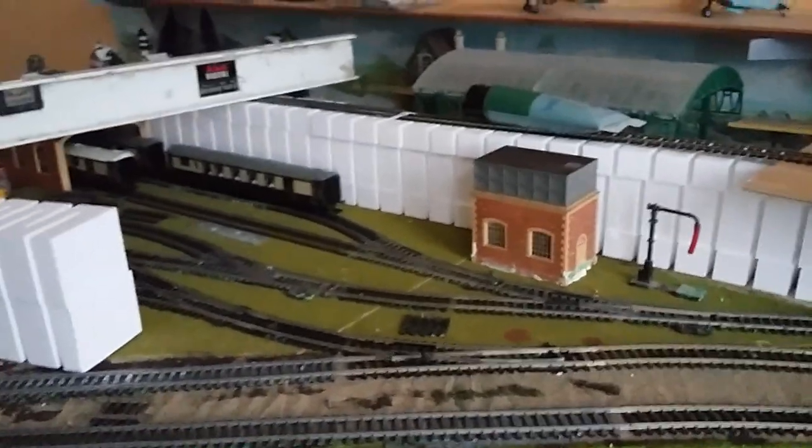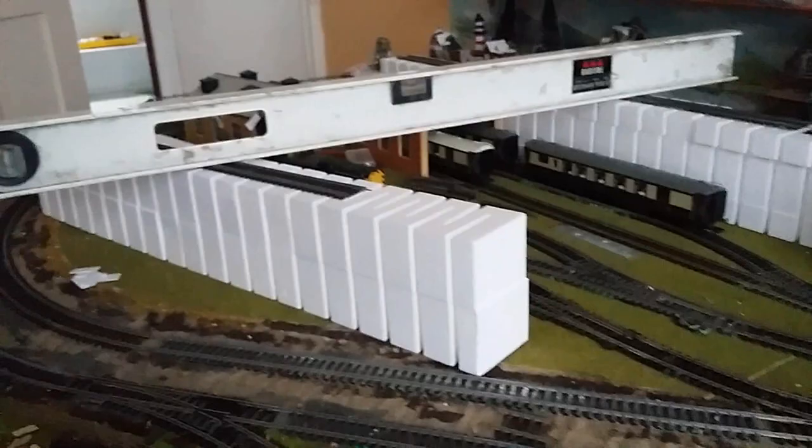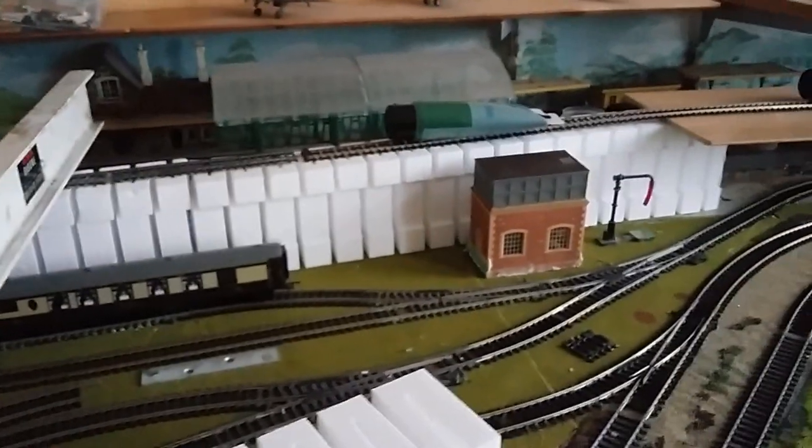What I plan to do now is put an elevated storage area up here, but I might elevate this another inch. We shall come back to that at a later date — the reason being is where I've got the water tower...